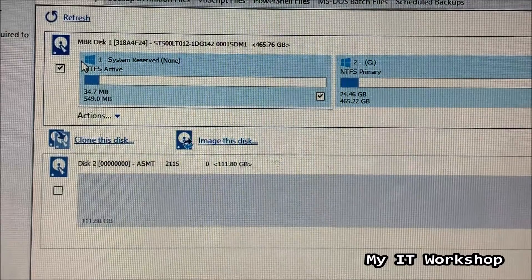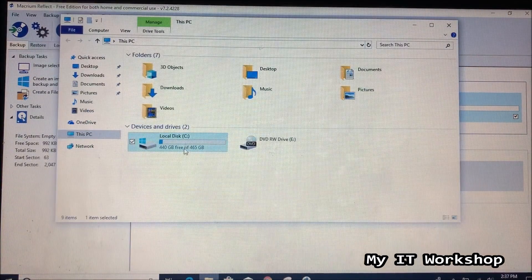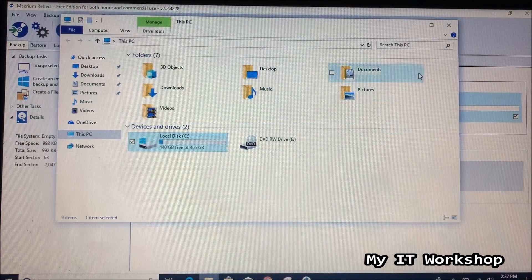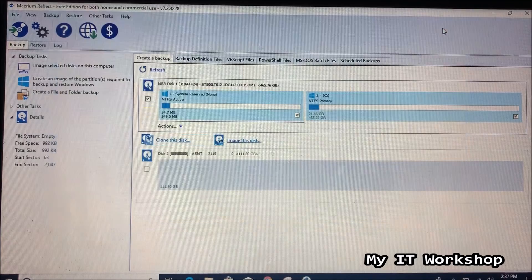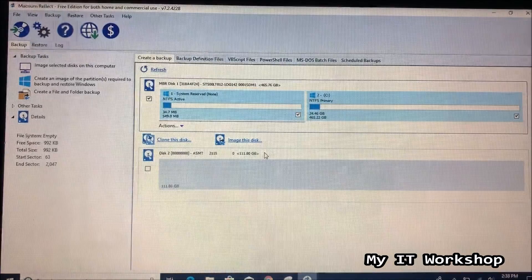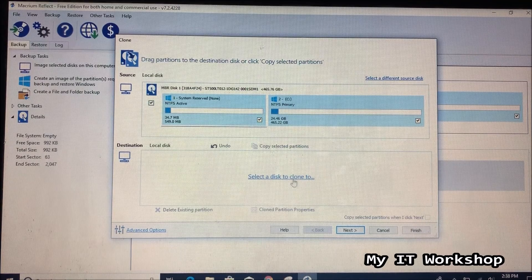When Macrium Reflect opens, it detects both hard drives — the mechanical 500 GB drive at the top and the 120 GB SSD below. We're cloning from the larger mechanical drive to the smaller SSD because this computer runs very slowly and the user only browses the web and answers emails, so they don't need much space. Close the initial prompt — both drives are detected by default. Select the source disk and click 'Clone this disk.'